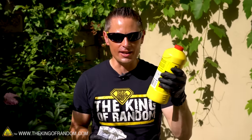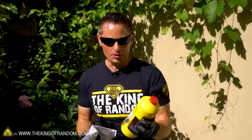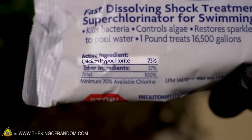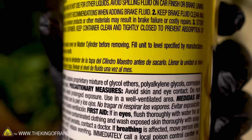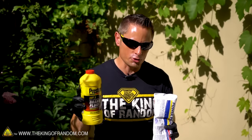I'm reading the warning label, and funny enough, it doesn't say anywhere on here that you can't mix with pool chlorine. Well, let me show you what happens if you do. The bag of pool shock chlorine contains 73% calcium hypochlorite — a very high concentration of available chlorine. The brake fluid is a mixture of ethylene glycols, and when you mix these two chemicals together, a very interesting reaction occurs.